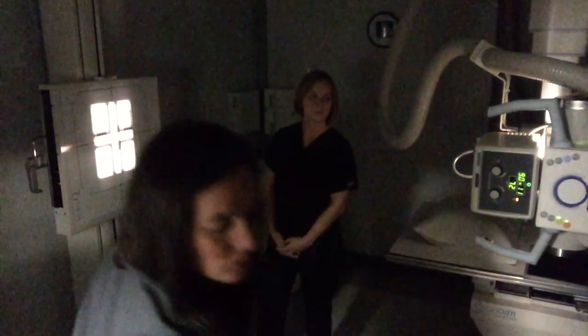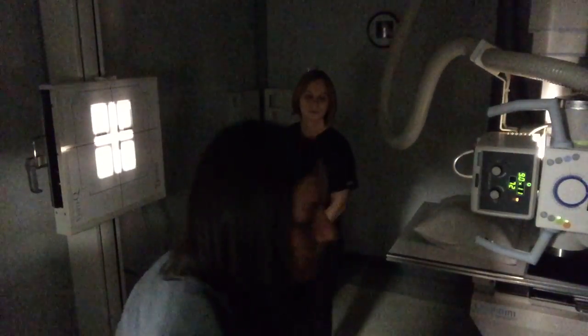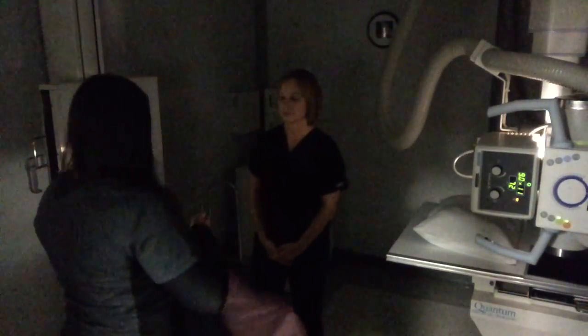I am going to shield my patient for these. So we will shield Mrs. Skaggs.